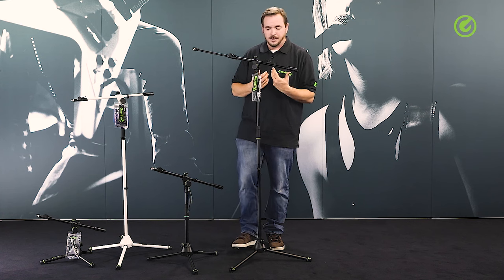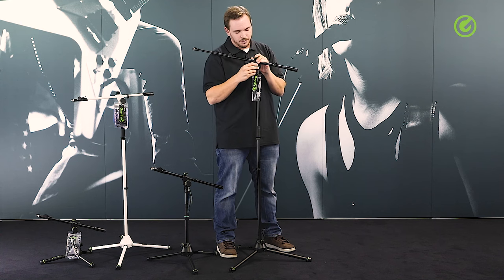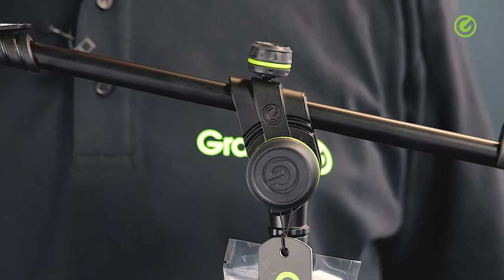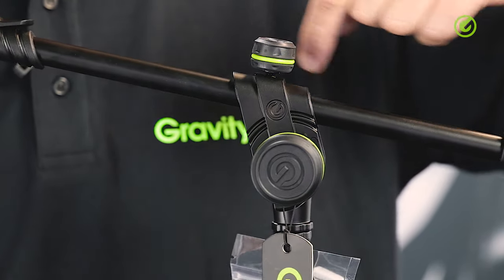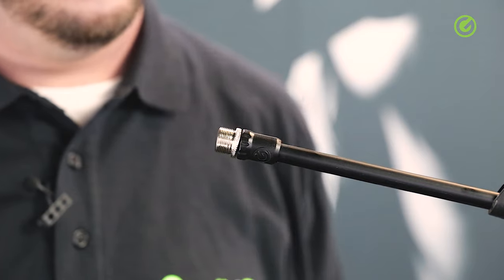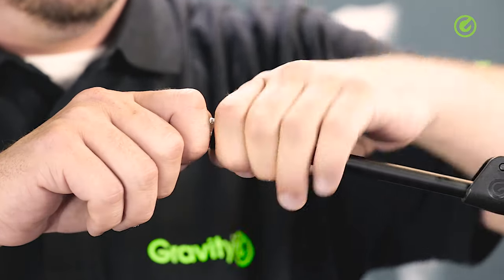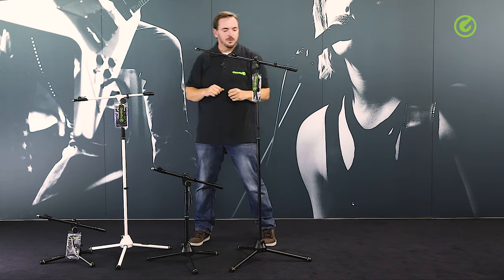The knobs are Gravity's typical double-injected design — the inner material is ABS or nylon depending on the knob, and the outer material is a thermoplastic, which is a kind of rubber, so the surface is rubberized and provides a very superior grip, allowing you to tighten and loosen the knob without hurting your hands at all. The locking nut at the top is also special — it's a broader nut rather than the commonly known thin washer type, which allows you to grip the whole nut with your hand and tighten it securely.